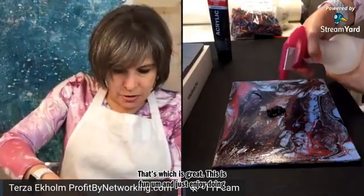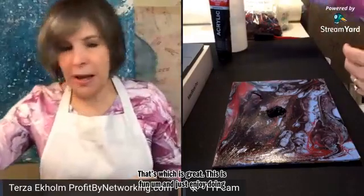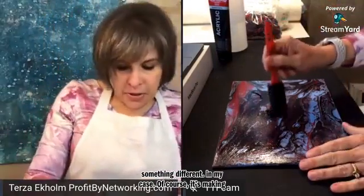Just enjoy doing something different. In my case, of course, it's making art.